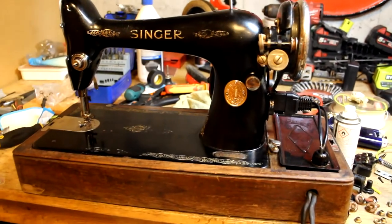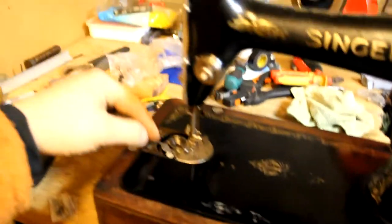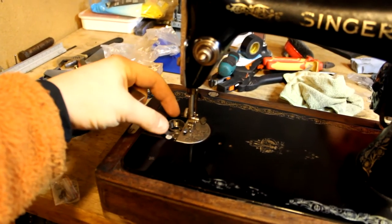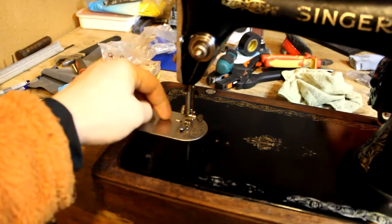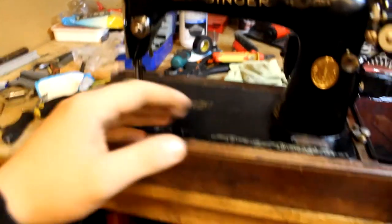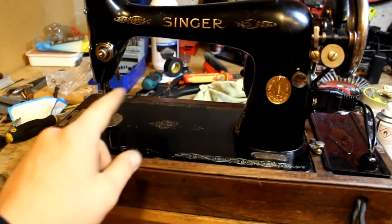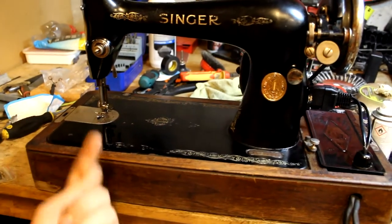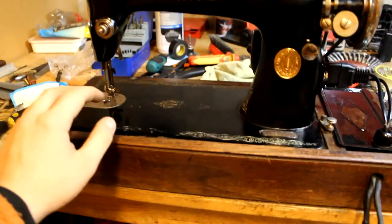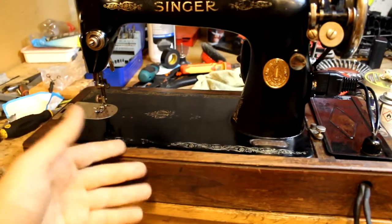The only things missing are three things. The little wheel that has to be wound with some thread — some people might know that a sewing machine sews with two threads, one for the bobbin and one for the top. Another thing: I need to find a needle for the machine. This machine currently has no needle, so it's not able to sew — it just moves.